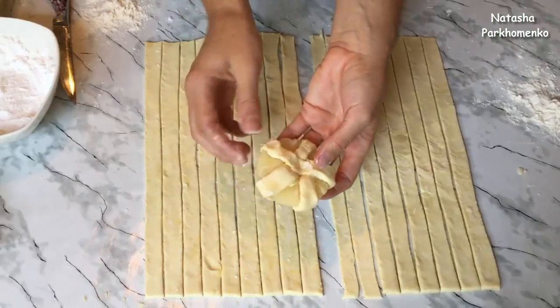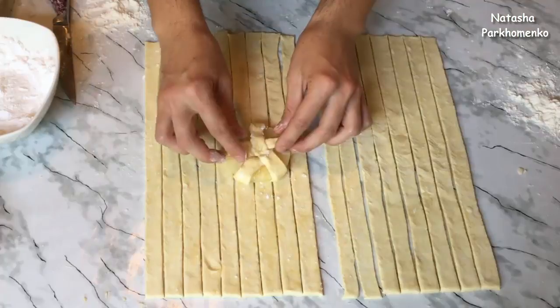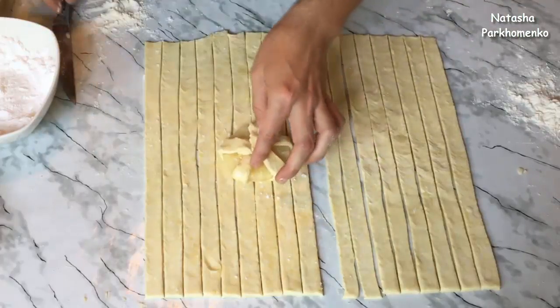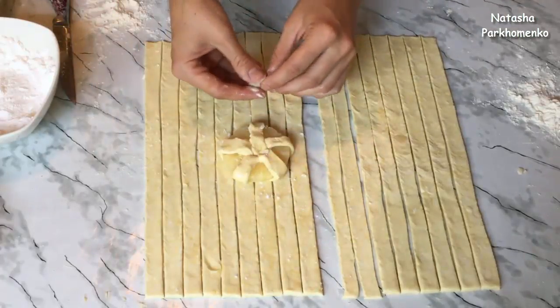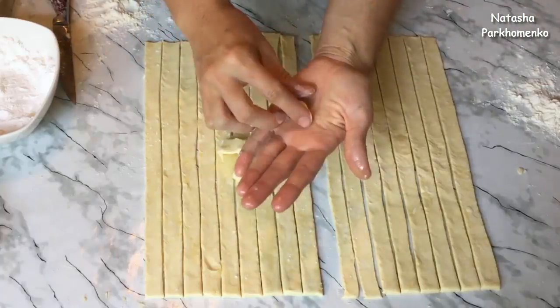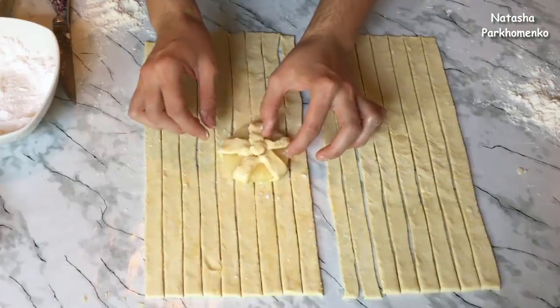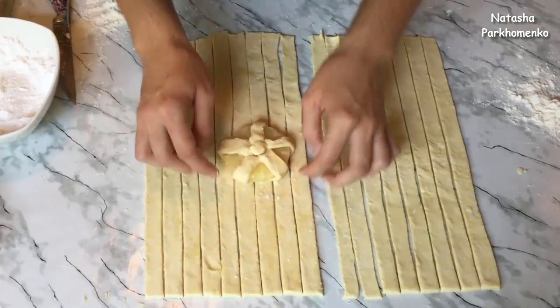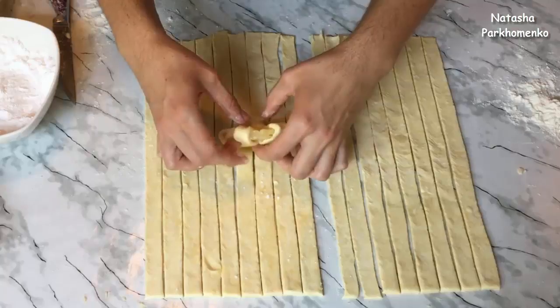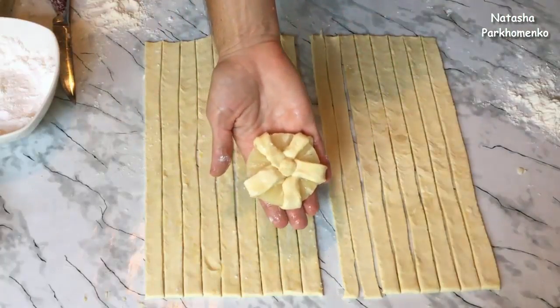Первую слойку сформировала — такая получилась красивая. Возьмём небольшой кусочек теста, сформируем из него шарик и положим в центре, чтобы было видно цветочек. И таким образом я сформирую все слойки.